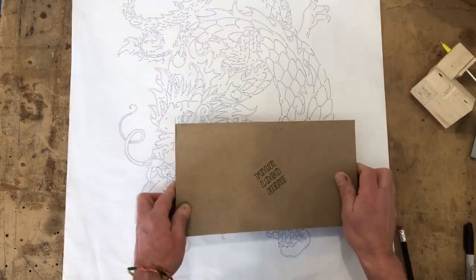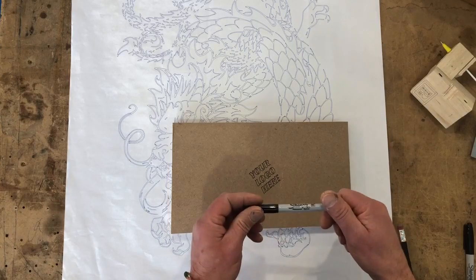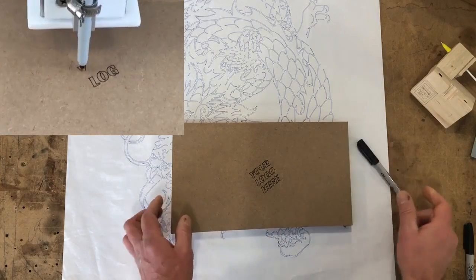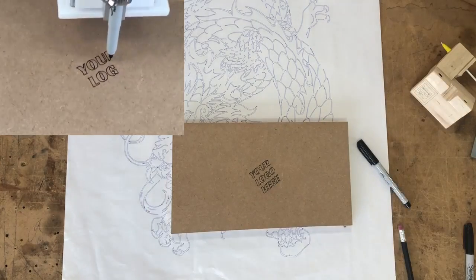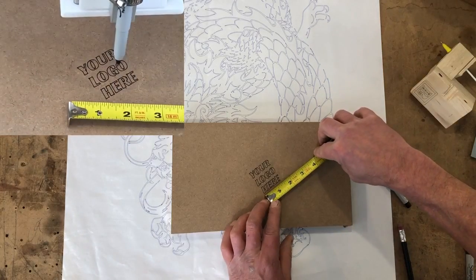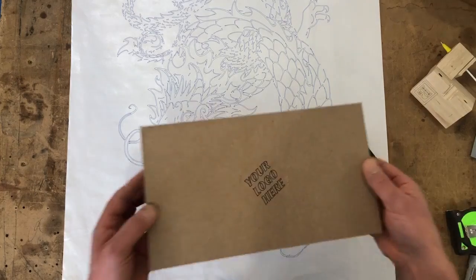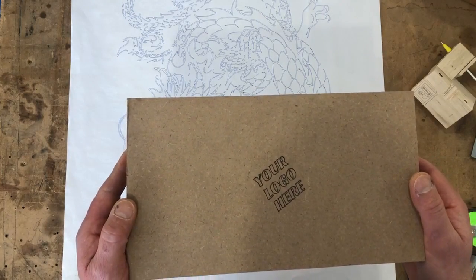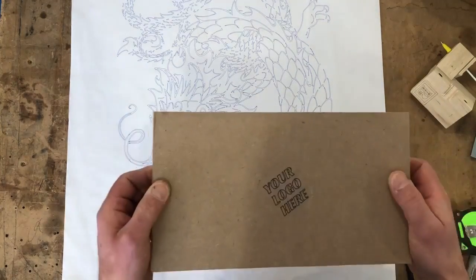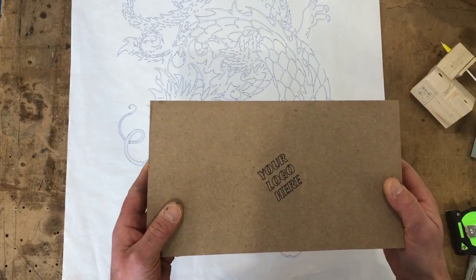You can also draw on wood. This was using the extra fine point Sharpie marker, and that text is about an inch and a half square. So if you wanted to put your trademark or your logo on your wood projects, no sweat — just put the Sharpie marker in there and go to town.